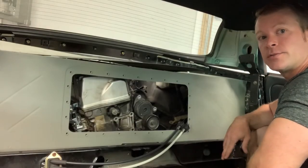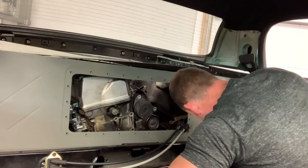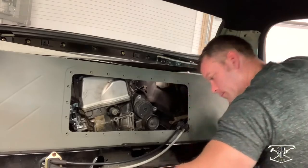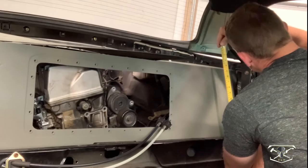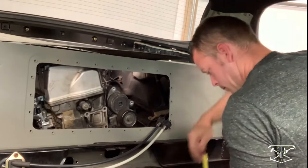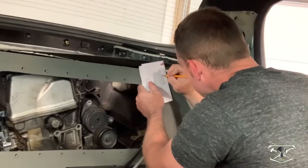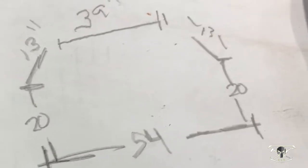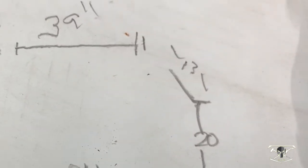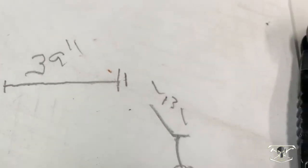Now that we're in here, the first thing we need to do is start taking a lot of measurements. Here's just a quick sketch of the parameters and measurements I just took of the inside of the vehicle. So now that we have this, we can bring out the bender.